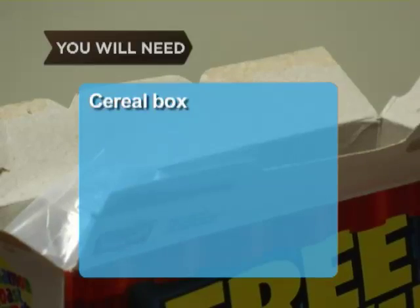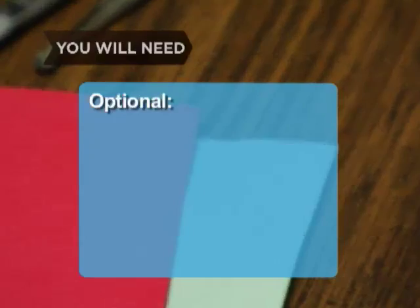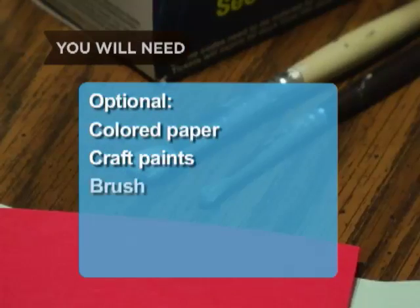You will need: a cereal box, scissors and glue, color paper, craft paints and a brush.